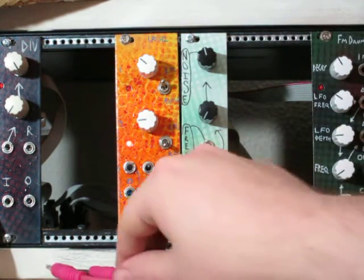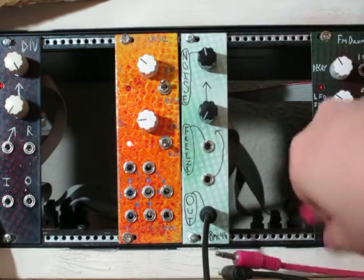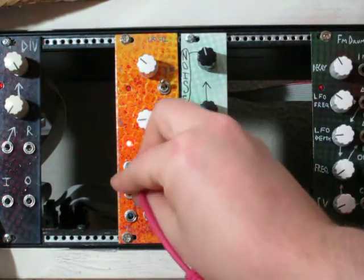And so now I'm going to input some CV from this LFO to modulate the position of the knob.